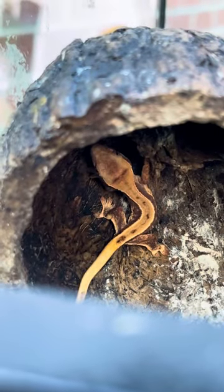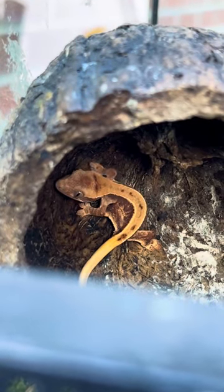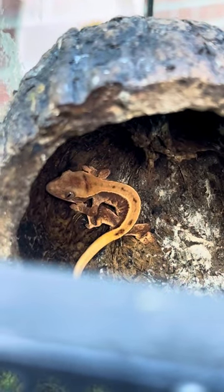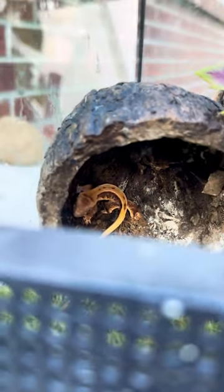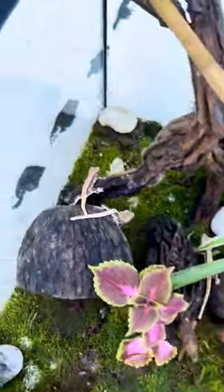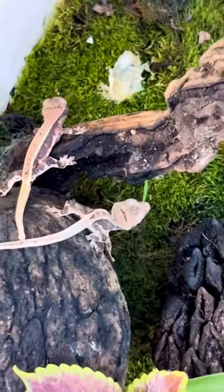The last one we have right here is the first baby from my female lily white and my male extreme harlequin. First babies, all right guys. Guess the parents in the comments — I will have pictures on the website.